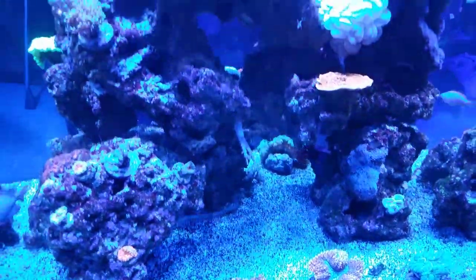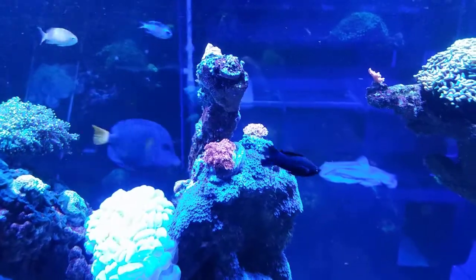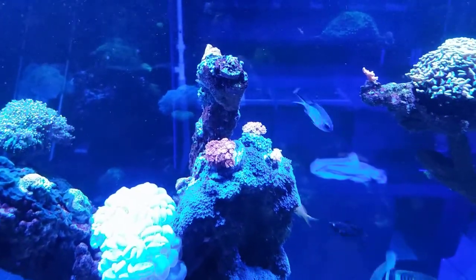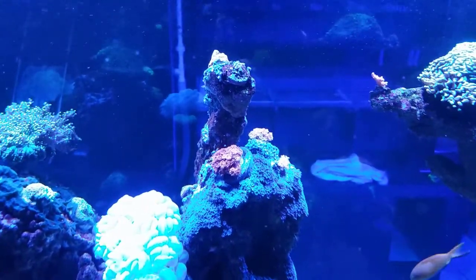Also, these Ghanis - I had them in the back. I thought they didn't want to get their butts kicked by the flow or the light, but they actually seem to prefer the light and the water flow. Because they were all closed up and turning brown and not happy, but right now they seem thrilled to be up there.